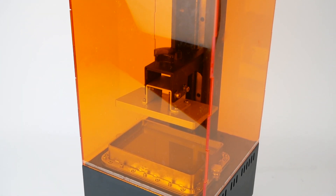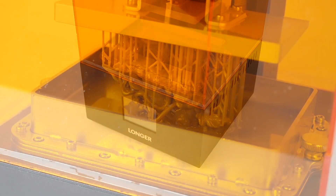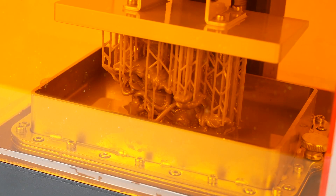I made a review of the Longer Orange 30 resin 3D printer not too long ago and I have a few things I wanted to update you about from that video and about that printer.